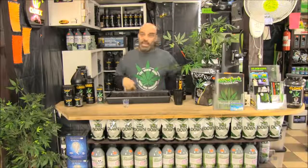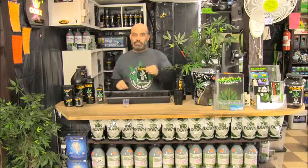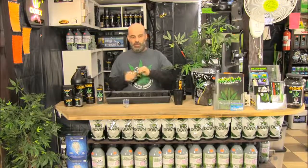Clonex solution is the perfect food for your seedlings and clones. Now if you're going to take clones, that's something different — we're going to go to the donor plant and take cuttings. There are tricks to taking clones, and every Root Riot starter tray comes with a 15ml gel pack, which is enough to do 50 cuttings.